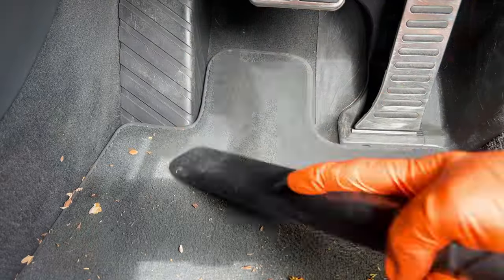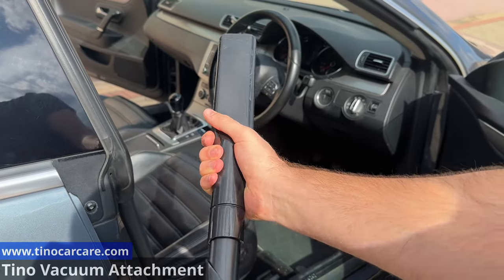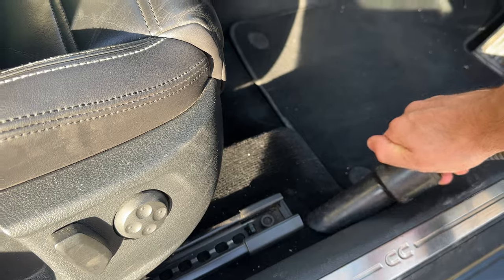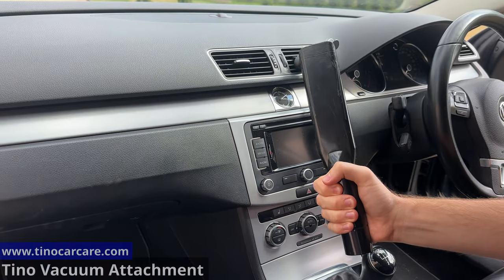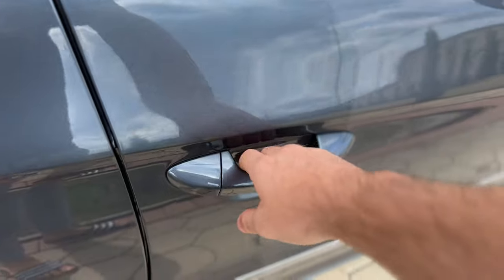Now what you'll need is a vacuum and a good vacuum attachment designed for car cleaning. This will allow you to move quickly through the carpets and reach tight areas too. Something like this won't work, and something like this is even worse. But this right here is the best vacuum attachment, and nothing really comes close.